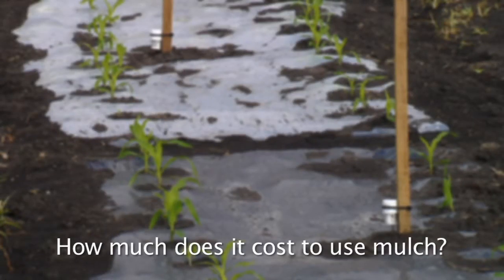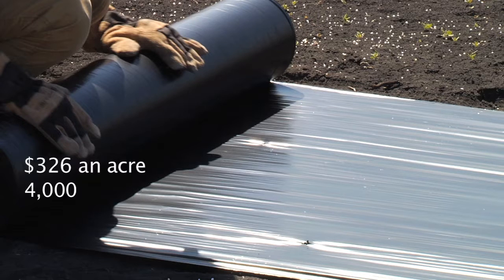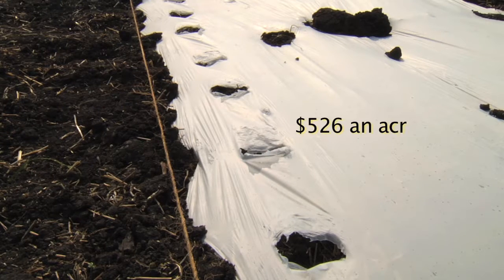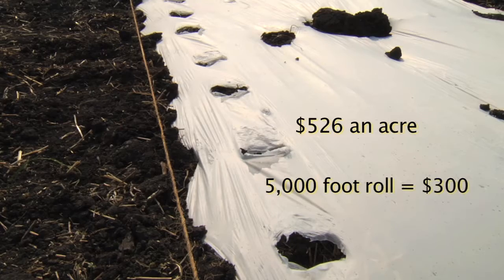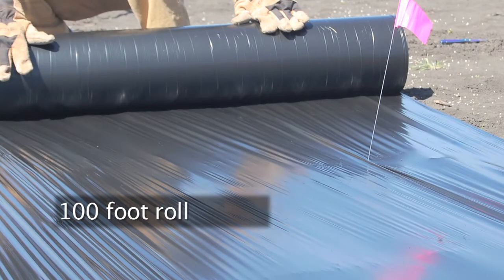How much does it cost to use mulch? The cost is about $326 an acre for plastic mulch, as a 4,000 foot roll of plastic mulch costs about $150. It's about $526 an acre for degradable mulch, as a 5,000 foot roll of biodegradable mulch costs about $300. A mulch planter can cost $20,000 if you want to grow in a large area, and if you just want to buy a 100 foot roll for your garden, it will cost you about $25. The bigger the roll, the cheaper the price per foot.